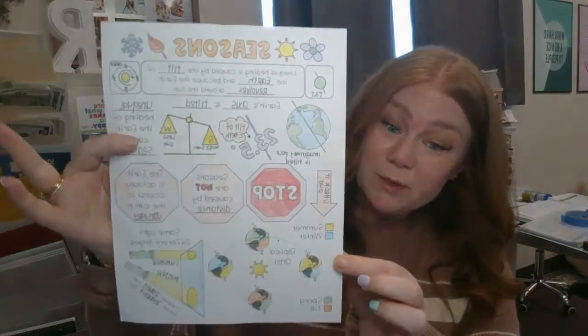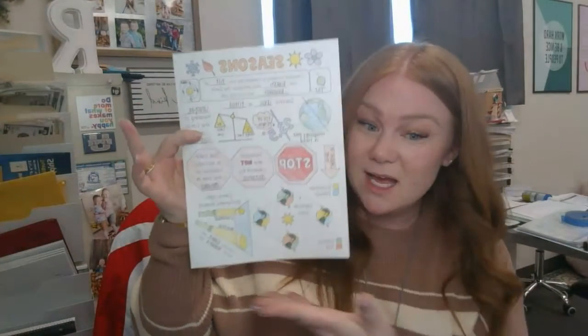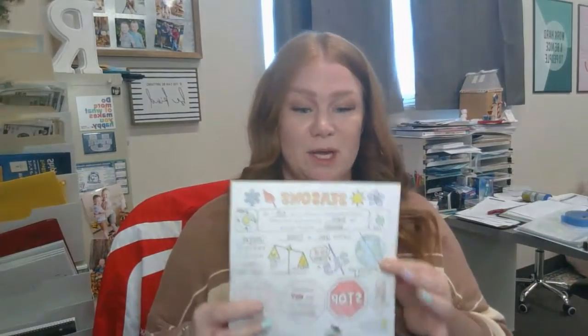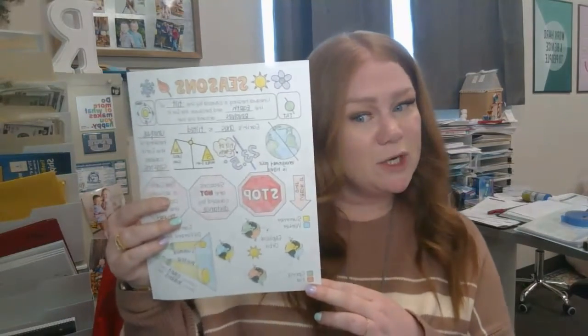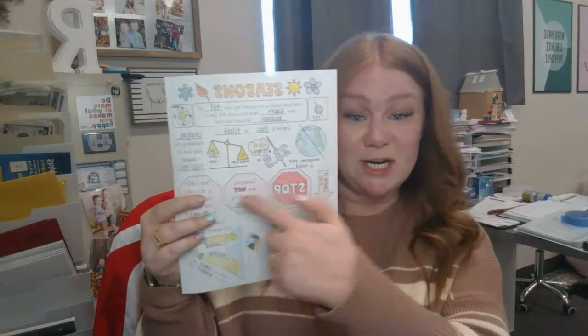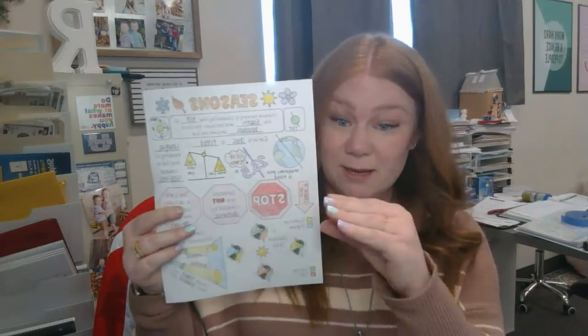When you are done, yours should look nice and neat, like our example here. In Canvas, there will be two parts. This one is not going to go in order exactly, so you'll want to watch. We actually start here on the stop sign, so watch here and it will match up.